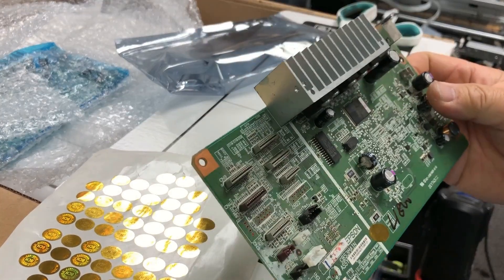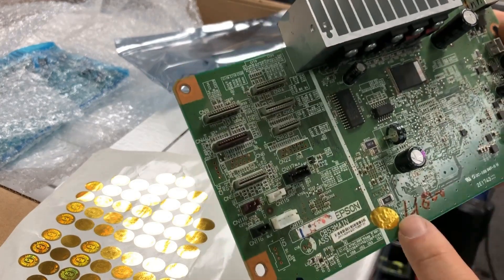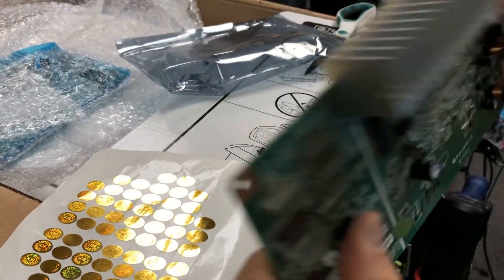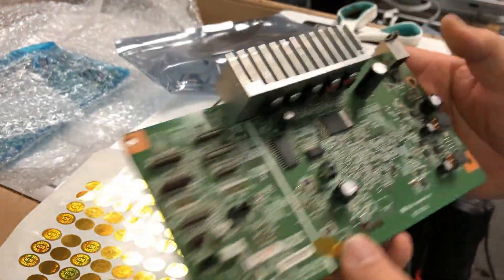Hey guys, it's Kevin. Today I'm going to show you insider secrets of the main board for the IO1800. This is the main board that we checked and refurbished, and now we're ready to sell it. You can see we have a BCH sticker on it, so that means fully tested.